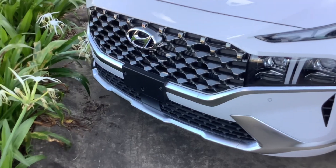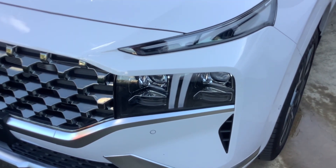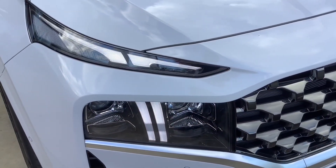It's got your Cascade front grille as you can see, LED headlights, and LED daytime running lights. These bits aren't on, so that's them as you can see.